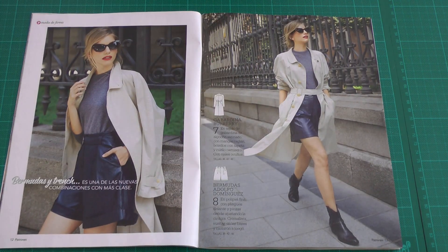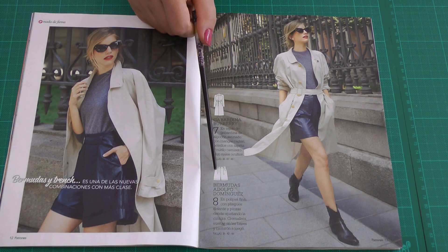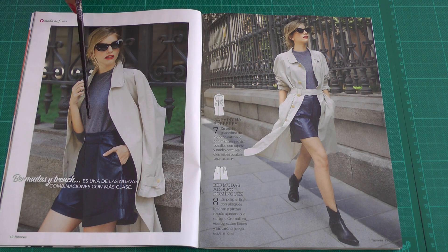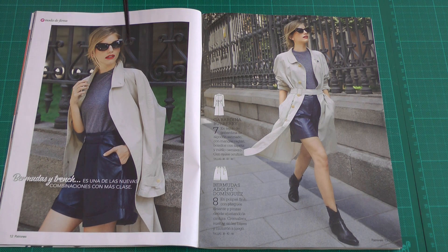The next pattern is a trench coat and a pair of pants made in faux leather. I think you need something really soft because there are pleats in the front — it must be a very soft and drapey fabric. The trench coat is also very simple, with no shaping at all and raglan sleeves.